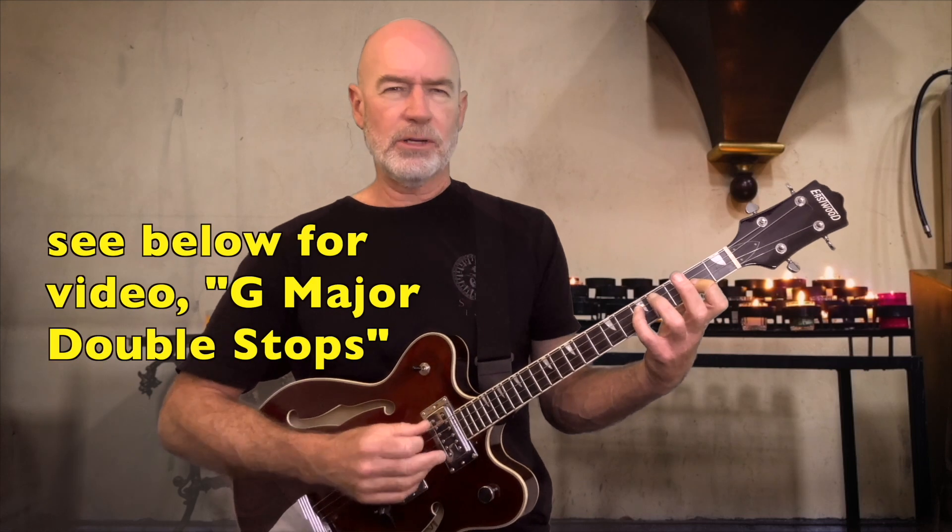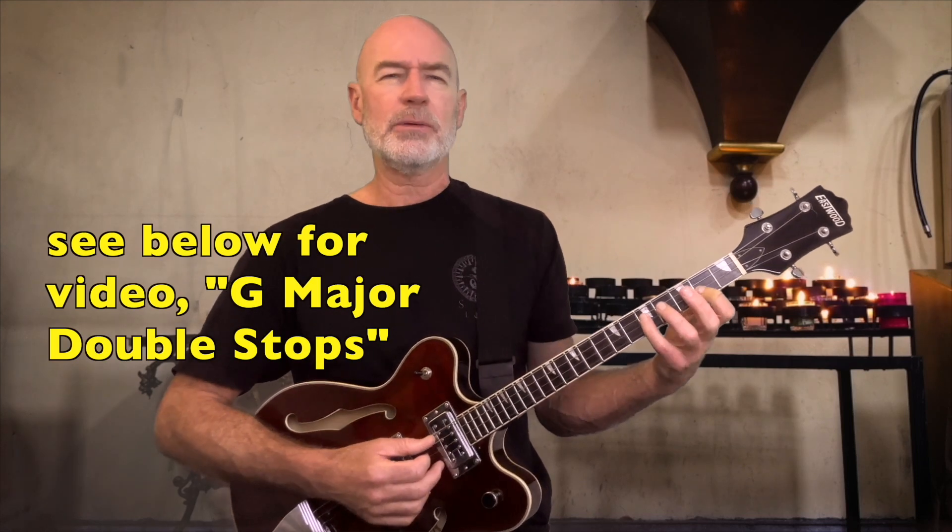Welcome back to Tenor Guitar Time. Let's work some more on these thirds in the key of G, G major scale. So last time, if you haven't gone over last week's lesson, go check that out. Major and minor thirds, double stops. And we learned this position using the center two strings.